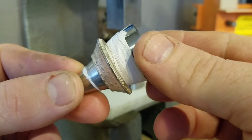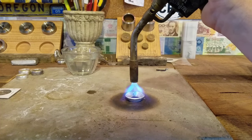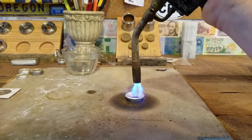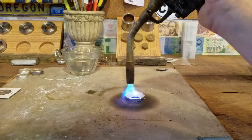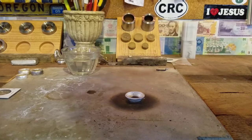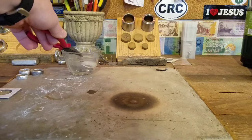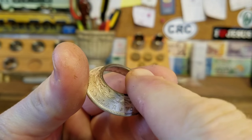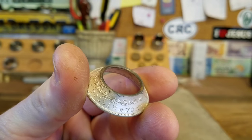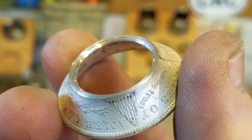Now we're going to re-anneal it and then finish it off. Annealing a coin ring and then quenching it in water does not harden it. If it was a steel or a ferrous metal it would harden it, but since copper and silver are non-ferrous metals, it doesn't affect them like that. We get it to a dull red and then quench it. After the folding and annealing process, I like to re-sand this cut edge just to make sure we're not having any splits starting. If you see them, make sure you file them and get rid of them. Everything looks nice, smooth, and unsplit, so now we're back to folding again.